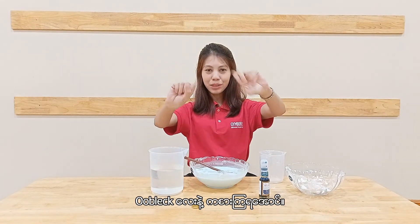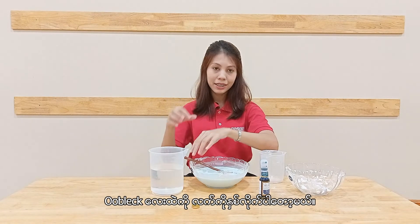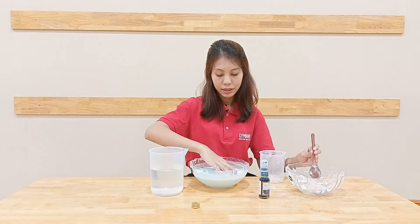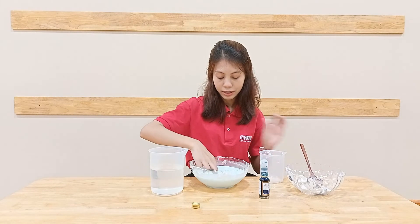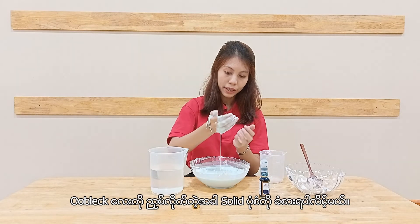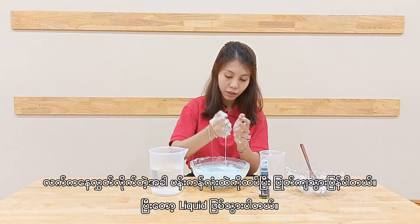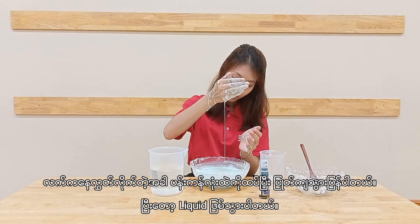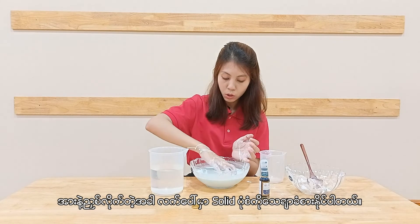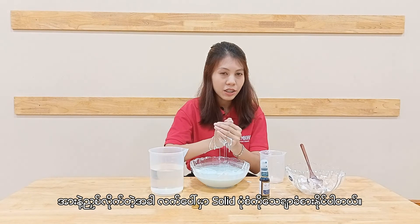Let's start playing with oobleck. I'm just gonna dip my hands into this paste and show you how to play with it. When you squeeze the oobleck, you can feel the solid texture. And when you release the pressure and let it go, it just drops back into the bowl and becomes liquid. When you squeeze it very hard, you can feel a very hard texture on your hands.